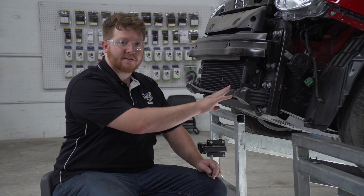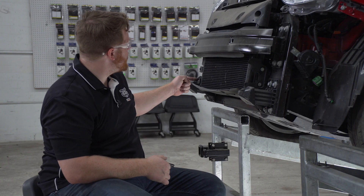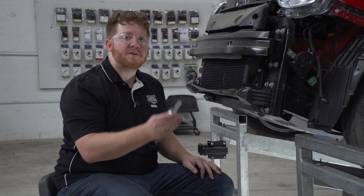We're going to set the fascia aside. Next we're going to remove our air deflector — it's held in by two screws on the driver side and one screw on the passenger side — and we'll be using an eight millimeter socket to remove those.